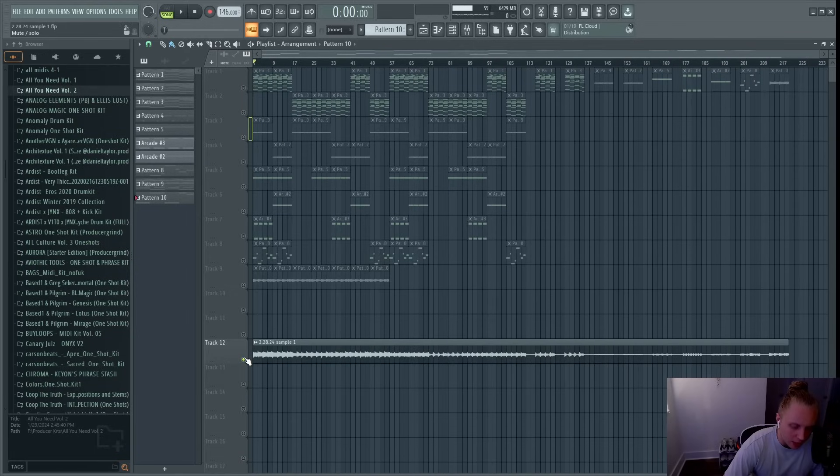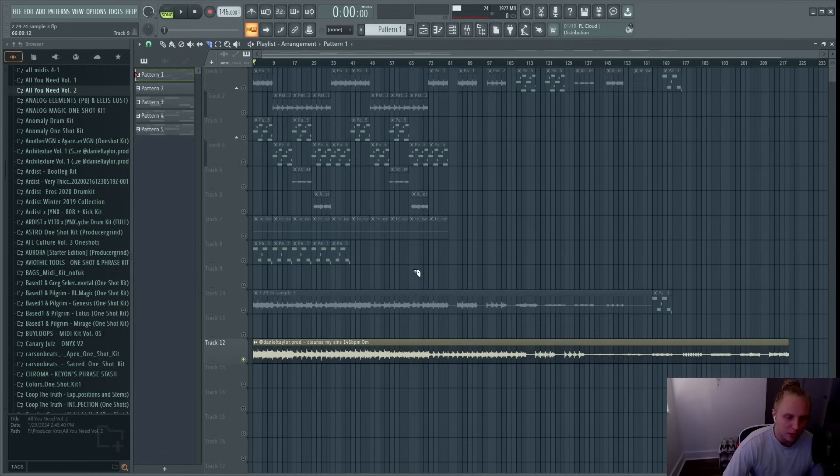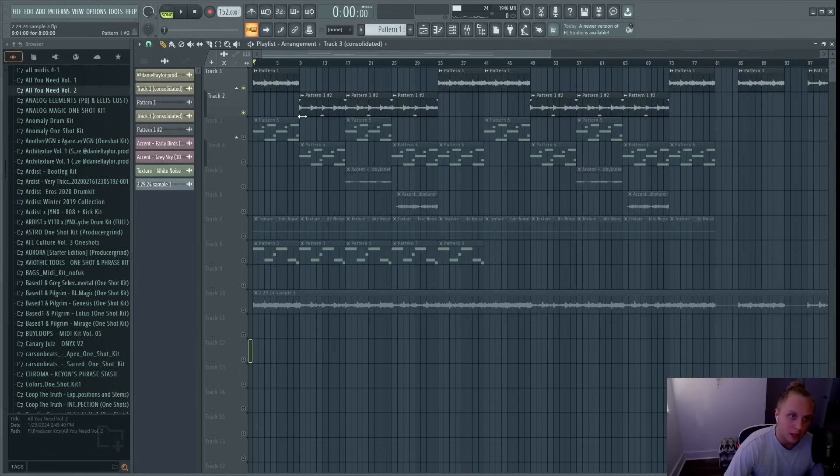That's pretty much everything for the original sample. I just structured out the stems and rendered it out as an audio file. Now for the second sample — I bring in the original sample and you want to find parts that sound good and don't have too much going on, specifically parts without the bass, because if you chop up the bass it can sound weird. I found two parts I liked and chopped them out. Then I hit 'Consolidate Track from Track Start' and it renders it out as a separate audio file — something completely new and really quick to make. You're basically recycling your sample, sampling your own sample.